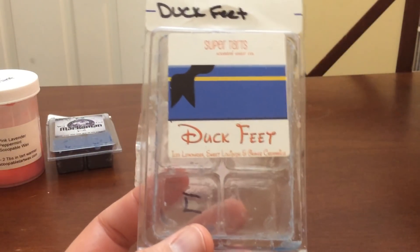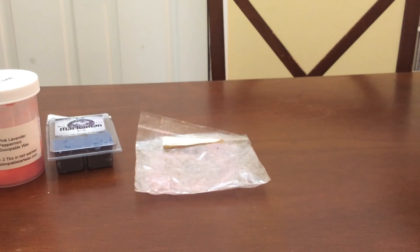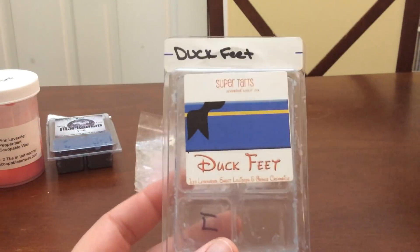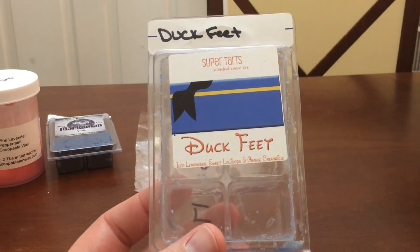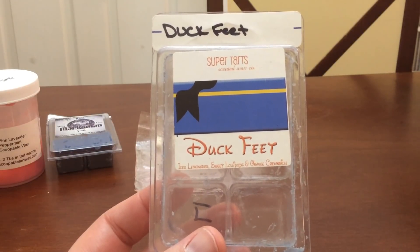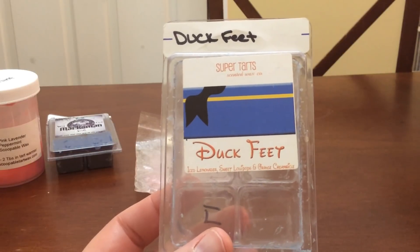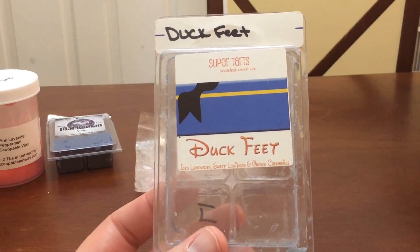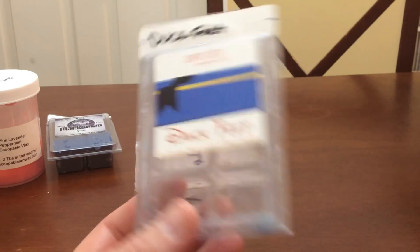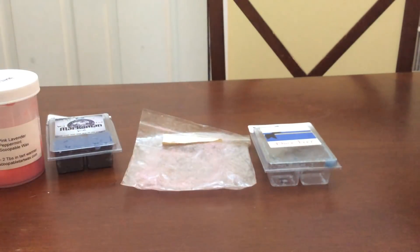I finished a clamshell of Duck Feet. I really, really liked this scent — I think I have two more clamshells. This is beautiful with that orange creamsicle, very nice. I was tempted to put all my Mouse Ears collection clamshells in my summer box, but when I took inventory of how much I had for summer — oh my God, I have so much summer wax, like three full boxes — so I didn't need to add anything else. It's just going to stay in my normal box.